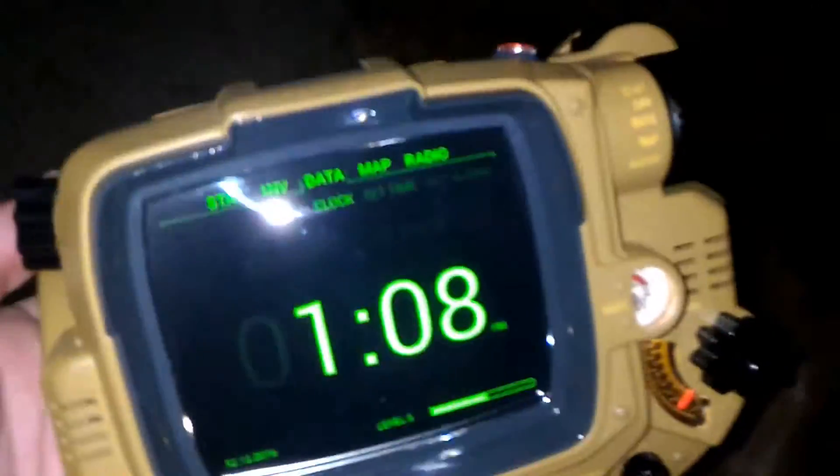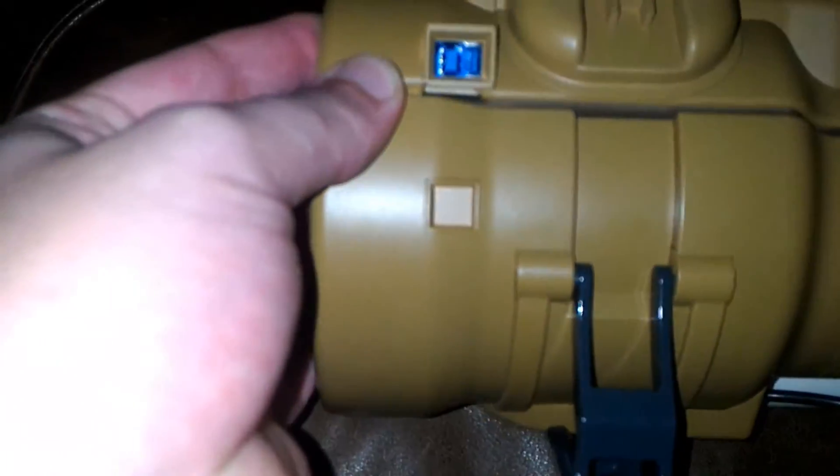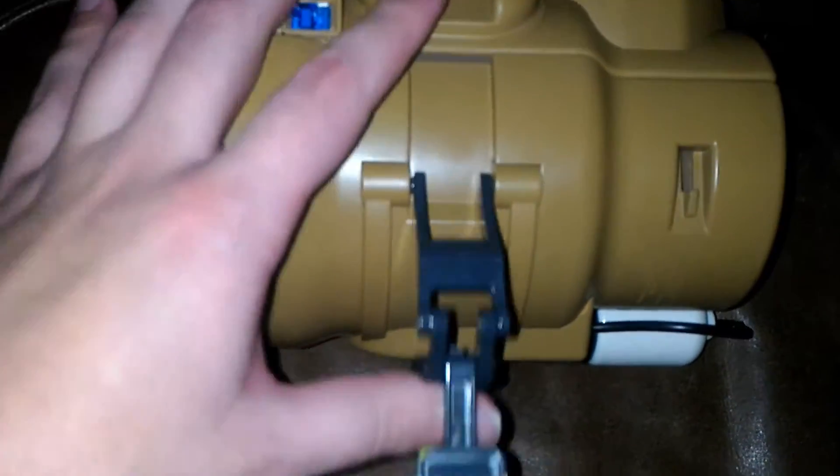Now for the cool stuff — it opens the same way as the other one did. It's a two-step open, latched right here and here. You just kind of pull it apart. Inside is a padded area with a little velcro strap.